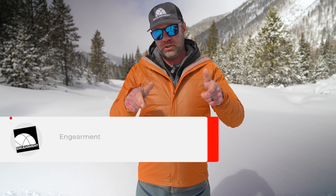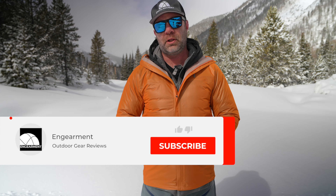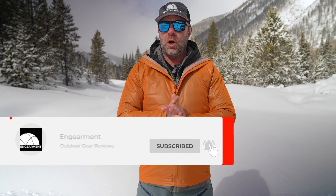Houdini really nailed it. If you have any questions on this product, put them in the comments below. If you've used this or other Houdini products and want to share your experience with the audience, you're welcome to do that too. If you found this helpful, a thumbs up is always appreciated. If you want to see more reviews from Houdini — they're a great European company making good stuff — consider subscribing to the channel. I'm Sean Sewell, owner and director of Stoke for InGearment. Until next time, take care.